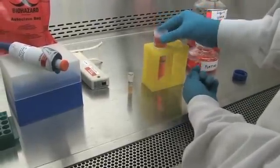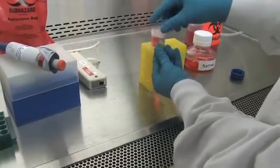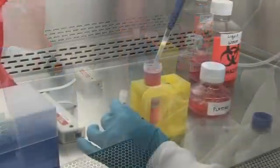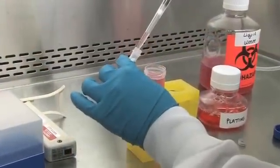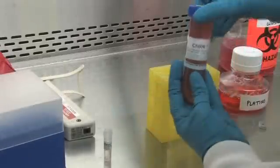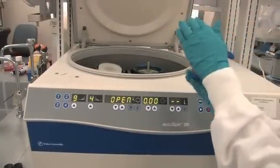Pour the vial contents into the 50 milliliter tube. Rinse the empty vial with a small amount of CHARM using a wide-bore 1 milliliter pipette tip, and then pour back into the 50 milliliter tube. Repeat as needed to ensure the vial is clean. Replace the cap and gently invert the tube at least twice to ensure a homogenous mixture.